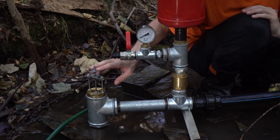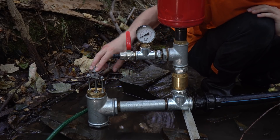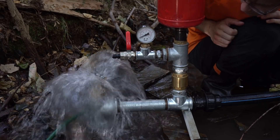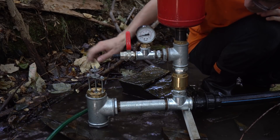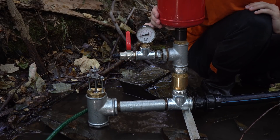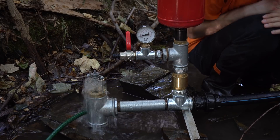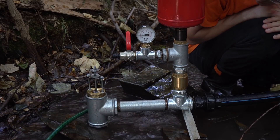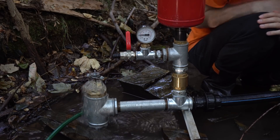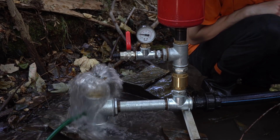Now let's start the RAM pump. We have to prime it, so I will press the waste valve once. Nothing happens because there is no pressure in the air tank. Twice. And a third time. And the RAM pump is running.